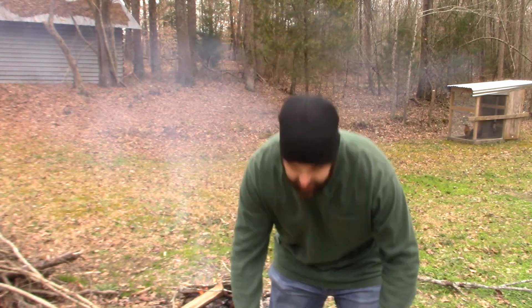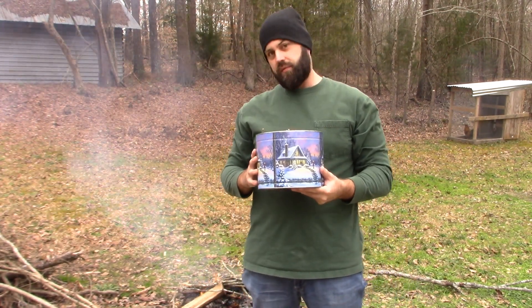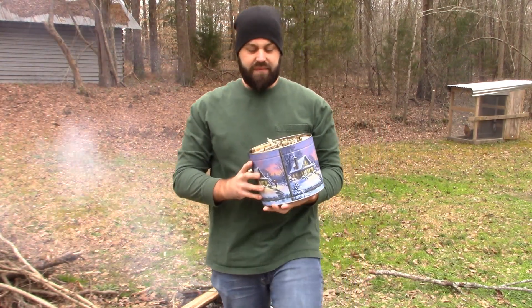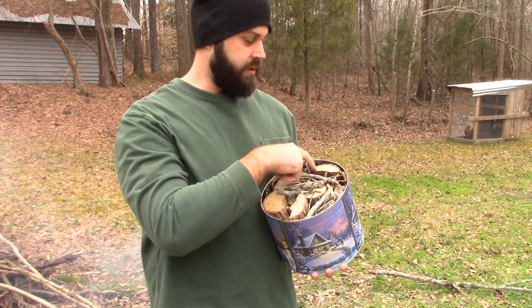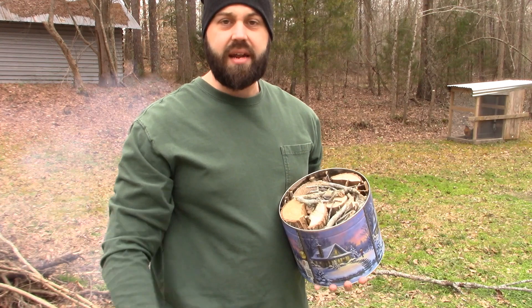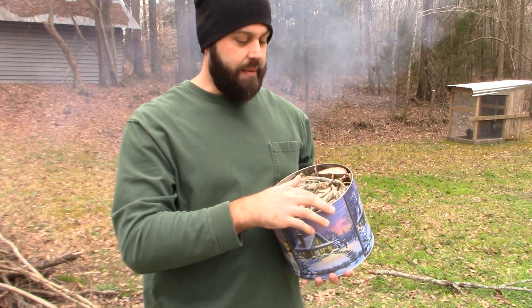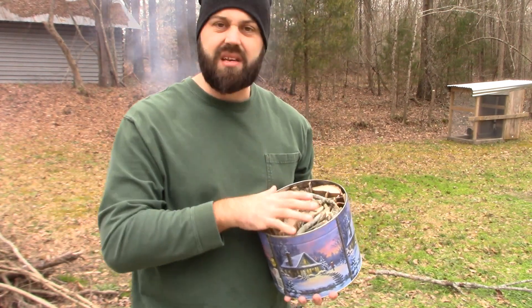What we're going to do is we're going to take this tin — it's basically your standard popcorn tin from Christmas time, obviously with the popcorn dumped out. I filled it up with hardwoods ranging from elm, oak, and hickory sticks mixed in between so they can keep it nice and tight. We're going to put a lid on it, pop a little hole in it, and see if it makes charcoal.